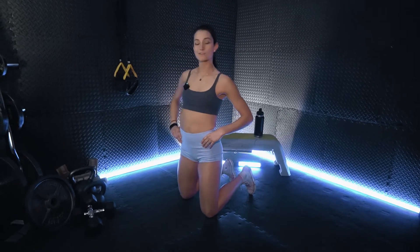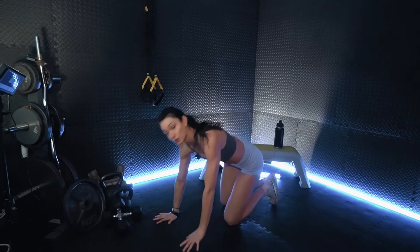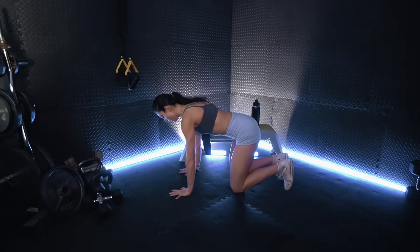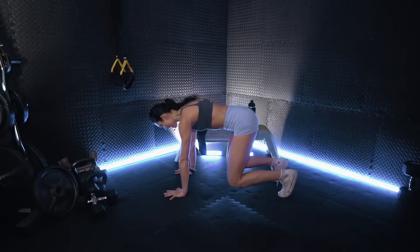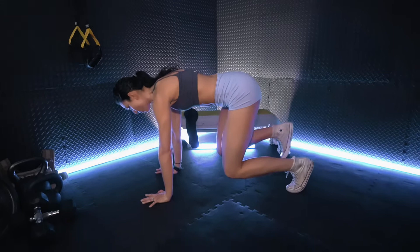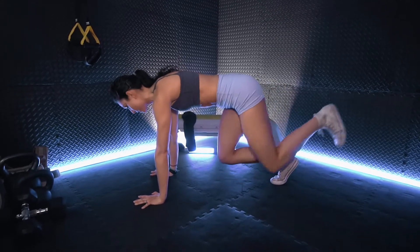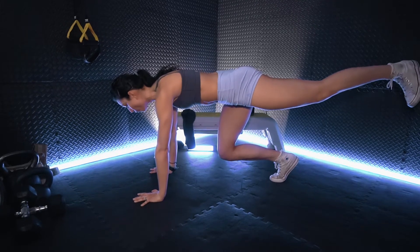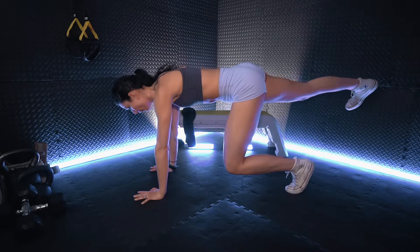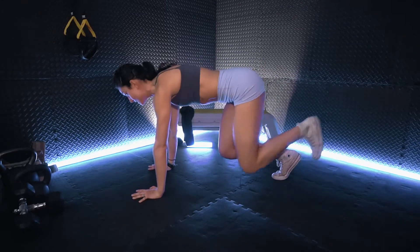That was one round — we have two more to go. Getting reset for those quadruped kickbacks. Again, getting onto our hands and knees, hovering the knees just slightly. Really squeezing at the base of the glute, top of the hamstring. Nice and controlled, getting that back flat. We don't want butts in the air.